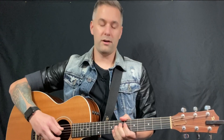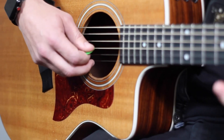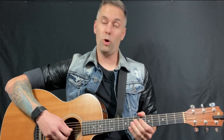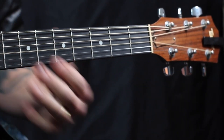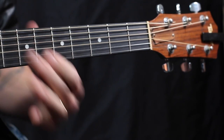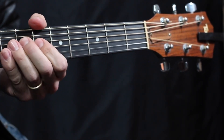For our fourth string, we're actually gonna go all the way up to the seventh fret. What you'll notice is that the seventh fret on the fourth string is the same as the open string on the G. So essentially we're just making sure it's still in tune from our standard tuning. After you get it matched, you can go to the next one.